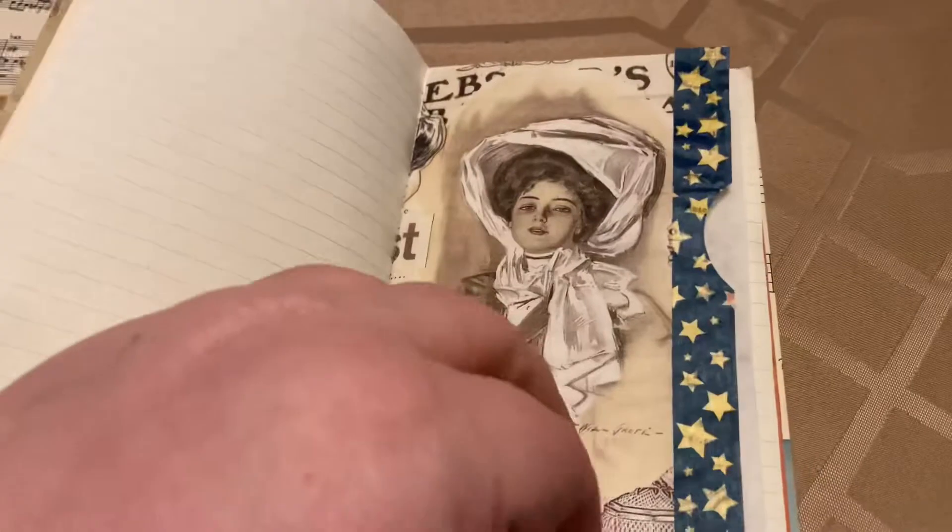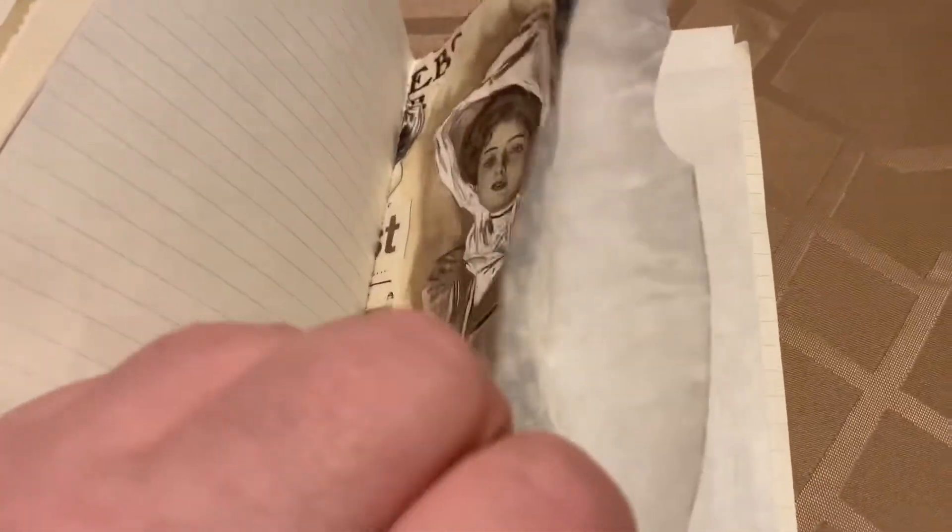Isn't that adorable? And it's a little pocket. I love that. This is just such a fun little journal. Another pocket here.